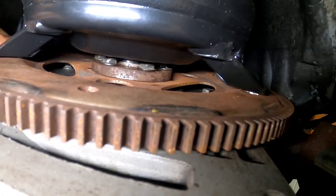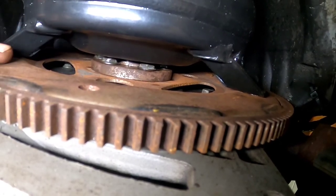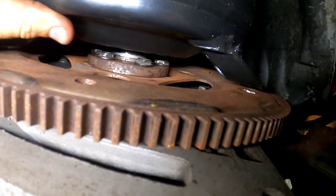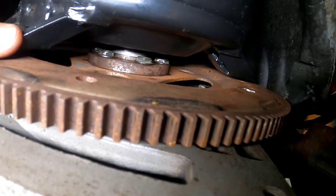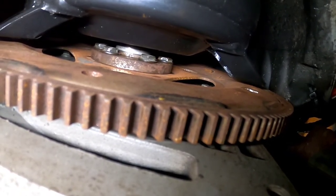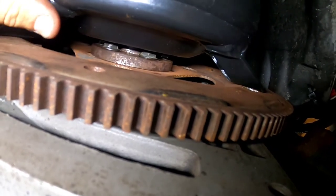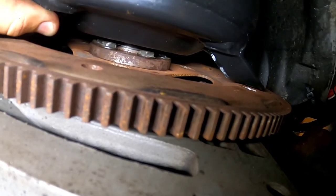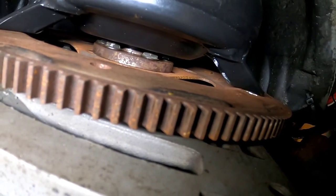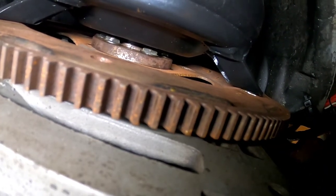The torque converter isn't bolted up yet, but it's a good sign - the torque converter is sitting flat against the flex plate as it should and it's not bound up. We can slide it back and forth. I did put a little bit of anti-seize on that pilot so in the future if there's any corrosion you don't have to worry about it sticking. The converter moves back and forth into that pilot nice and free like it should, and it still stays engaged in the transmission because the splines are really long. Now we can carry on with bolting up the torque converter and putting our driveshaft back in.